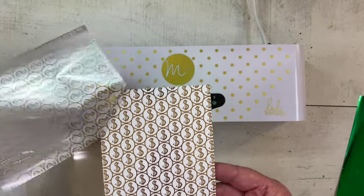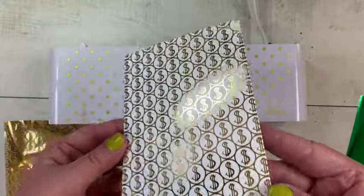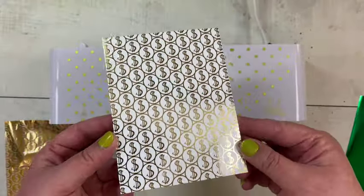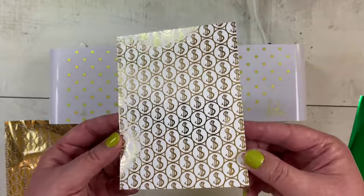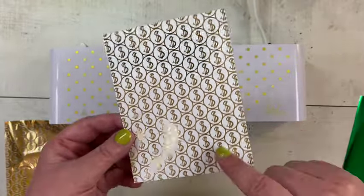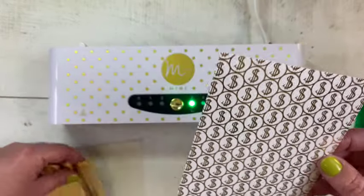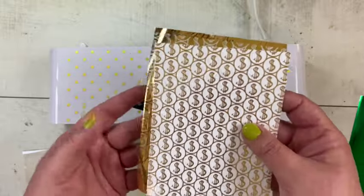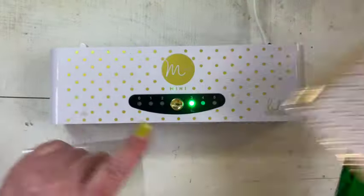Oh my goodness, look at that — it worked! That is so cool, this could be addicting! I think this is going to be super fun to color, and for Scrooge McDuck — I have a picture with him from Disneyland — I'm definitely going to be using this at some point. That is super fun!